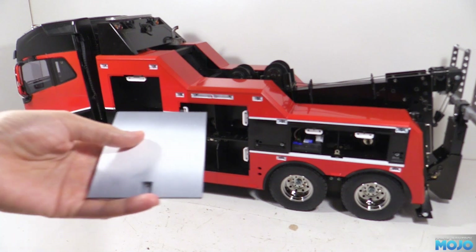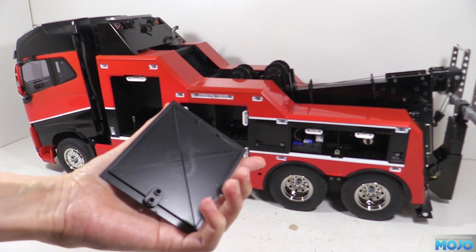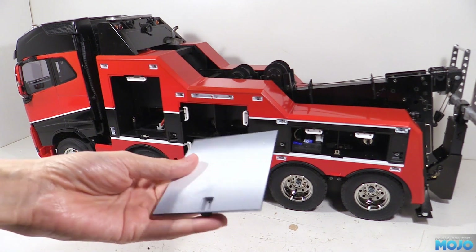Off camera, I've primed them with some plastic primer, painted the inside matte black, and sprayed a white stripe where the stripe is going to go.